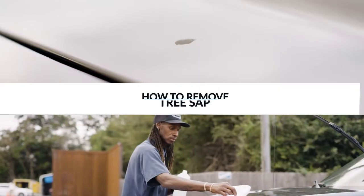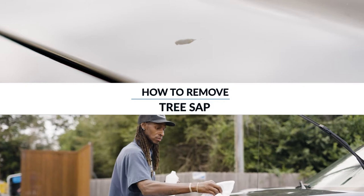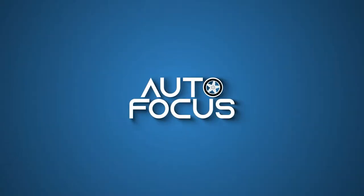Hi, this is Anthony. This is the proper way to move treceps from your vehicle. When doing this, make sure the vehicle is cooled down and in the shade. You do not want to use a blade to scrape it off because you are taking a chance of damaging your paint.